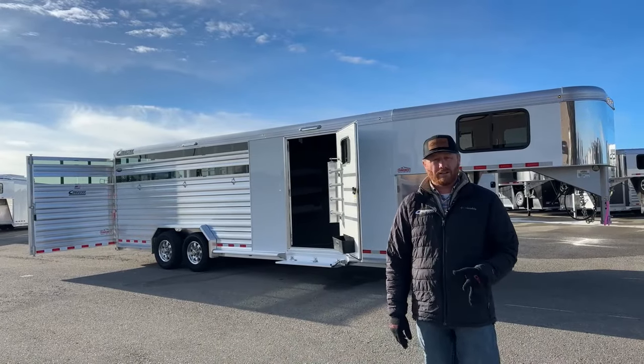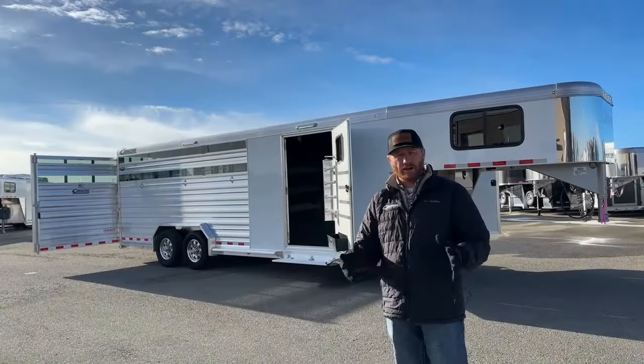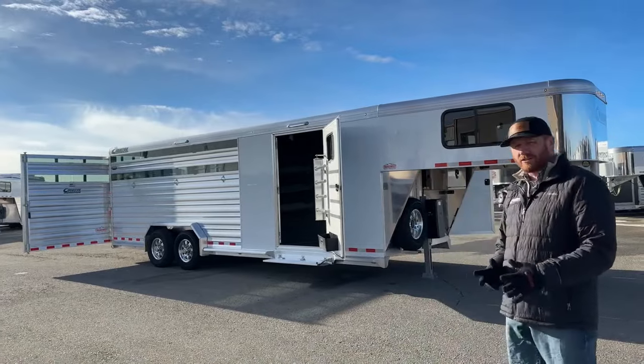Before we jump into the trailer, let's go ahead and take a look at the drawing so you can see the layout. It's 24 foot on the floor. This has a slant wall front tack room, so it's a five and a half foot short wall with a four foot offset. This trailer is extra wide — it's 7'6" wide versus the standard 6'10", standard height 7'1". So you definitely have some extra width, and we threw some extras at this trailer.